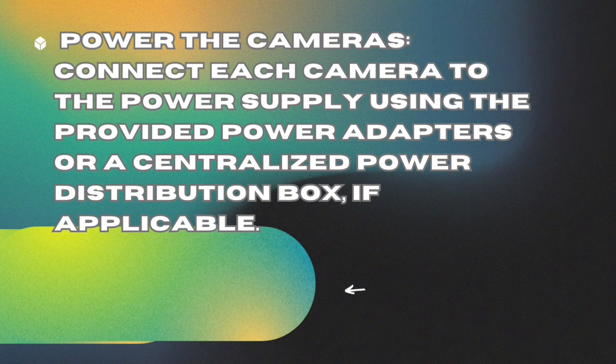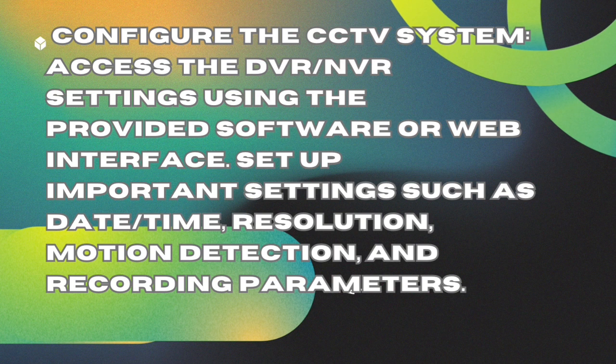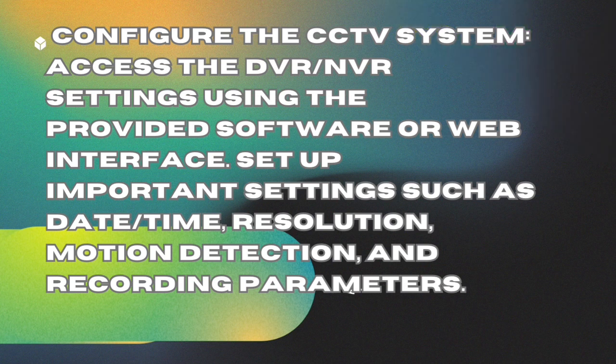Configure the CCTV system. Access the DVR/NVR settings using the provided software or web interface. Set up important settings such as date/time, resolution, motion detection, and recording parameters.